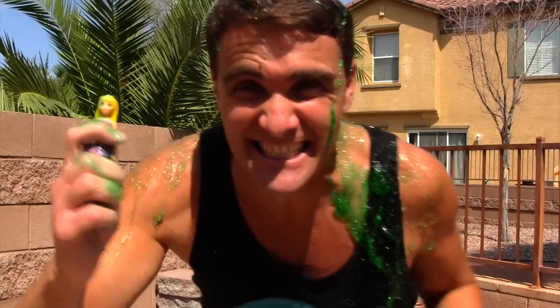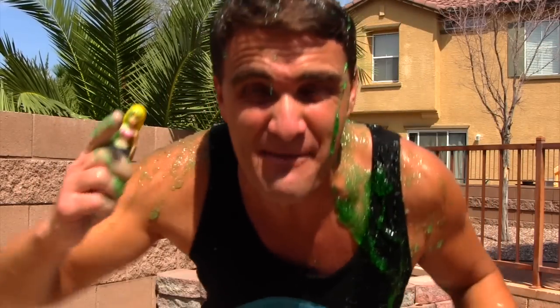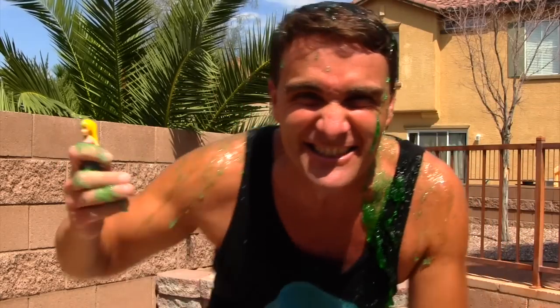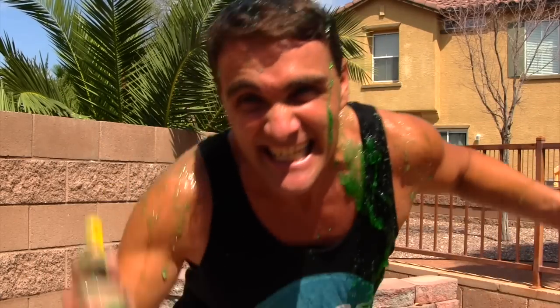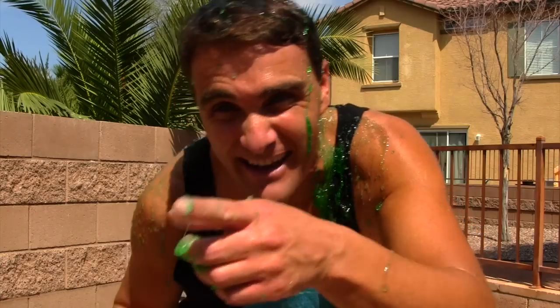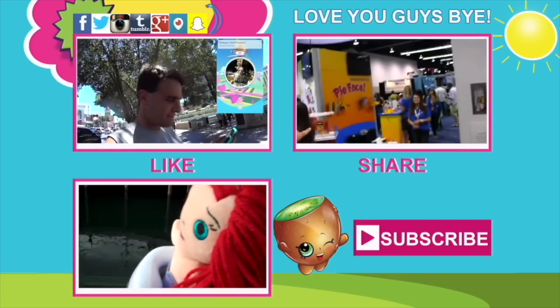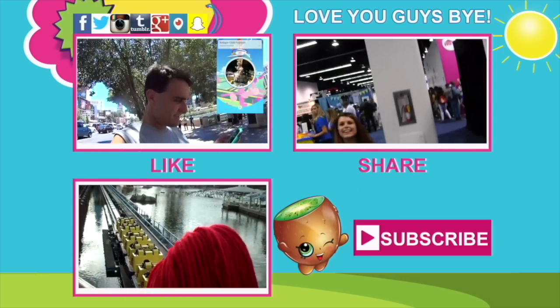That was it, guys. The slime bucket challenge. Remember, I nominated all of you to do the same thing. The link's in the description where you can get all the information on the charity and how to get your own slime kit. Ziply Kids created the slime bucket challenge to benefit the charity Action for Children.